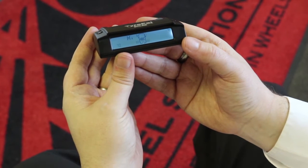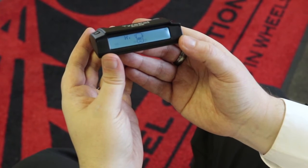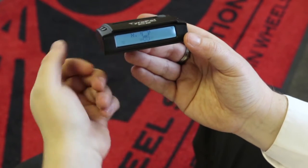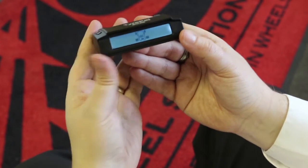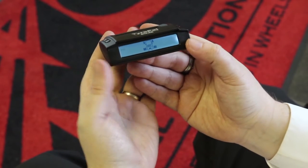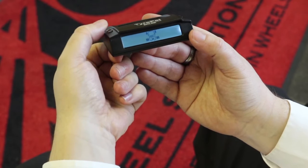Next, it will ask you to set the high temperature alert, which defaults to 70 degrees C. This is perfectly adequate for normal driving conditions, so simply press the set button. It will take you back to the beginning where it asks about pressure units. Press and hold the set button there to lock everything in place.